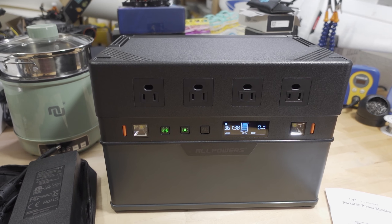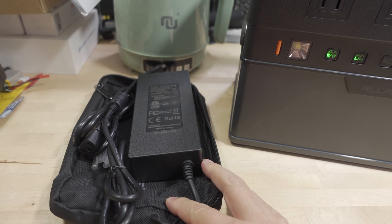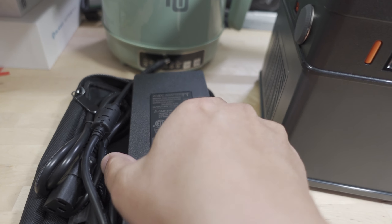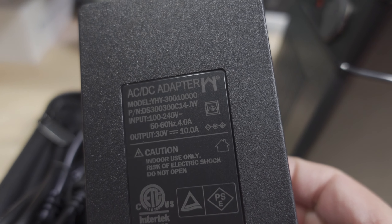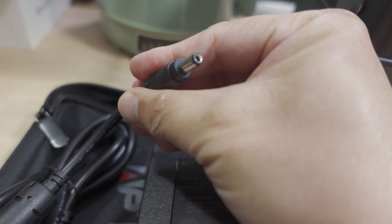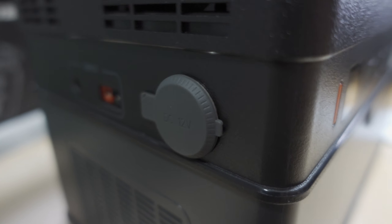Not a whole lot comes in the box. You get the power station, of course, and you get this carrying pouch that holds the wall charger. So if you want to charge the power station, you need this. This is a 30-volt 10-amp charger with a 5521 barrel connector, and you just charge it here.